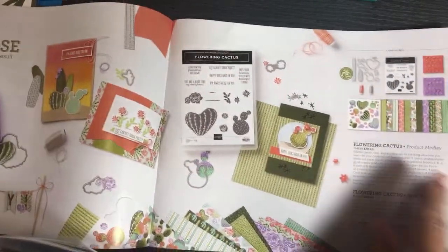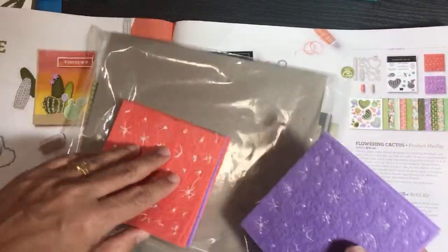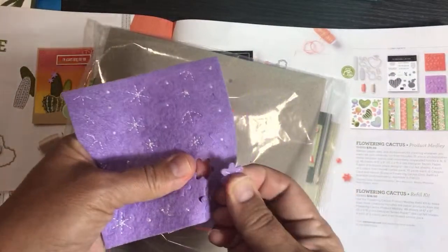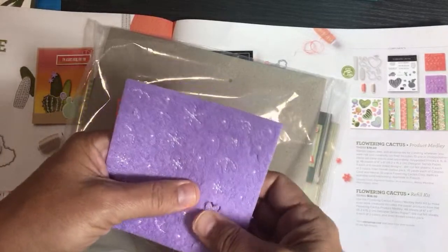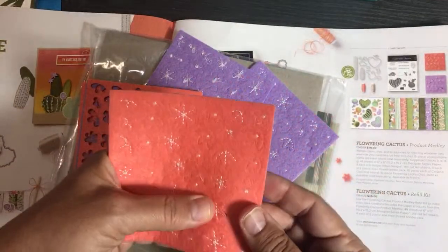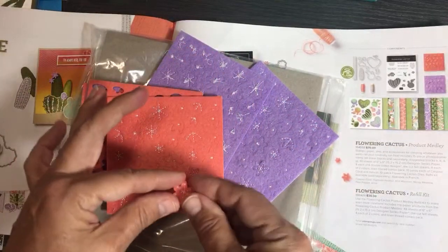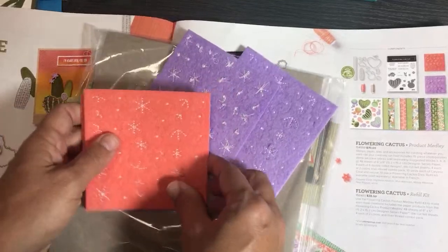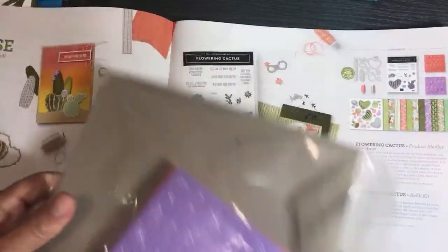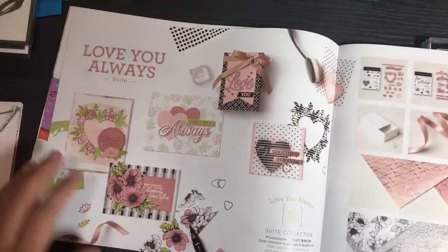This designer series paper can be cut out with the dies — how cool is that! I'd probably just use this side of it because it makes it look like I've done all this coloring and shading. The medley also has little felt flowers. I put a couple in my shares. Last month for the Paper Pumpkin kit called Berry Comforting, those little flowers from Flowering Cactus looked really cute — someone suggested making the bears look like bridesmaids at a wedding.